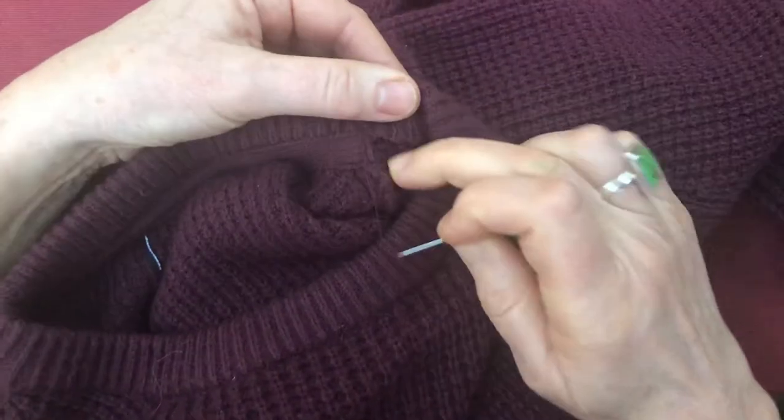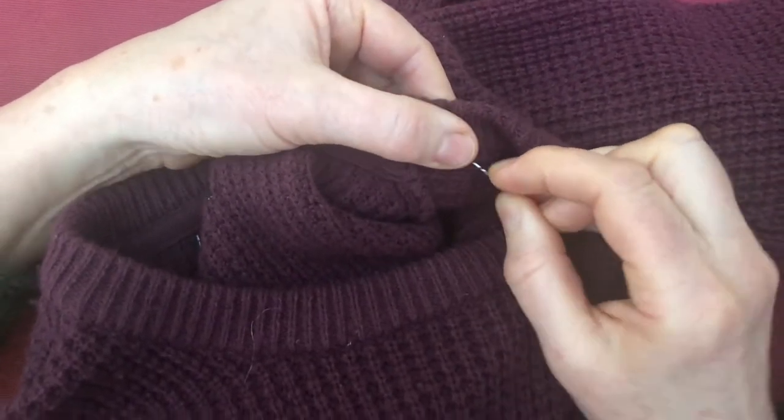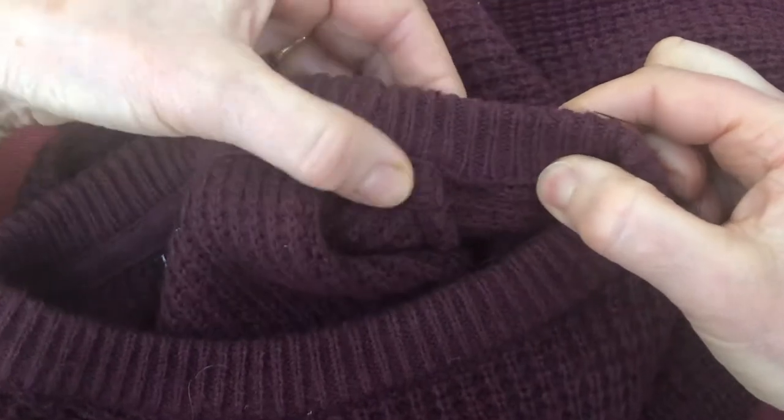I'm going to tuck the knitting between the ribs and that's how it's constructed — that's how the garment's made.